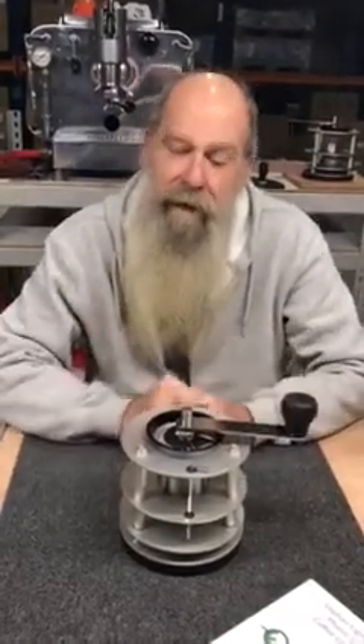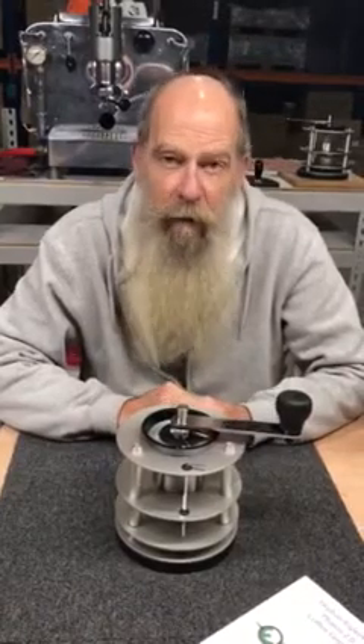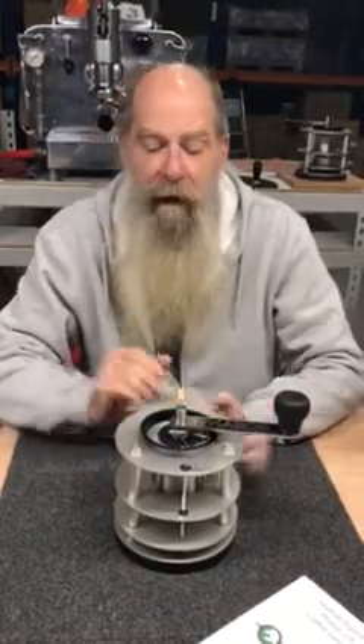Hello, welcome to Orphan Espresso. I'm Doug. And I'm Barb. And this is the OE Ferros 2.0 manual coffee grinder. Out of the box, all set up, and ready to use the grinder.